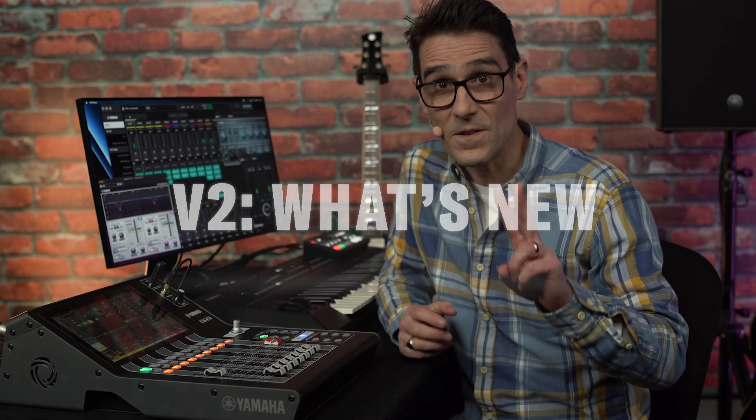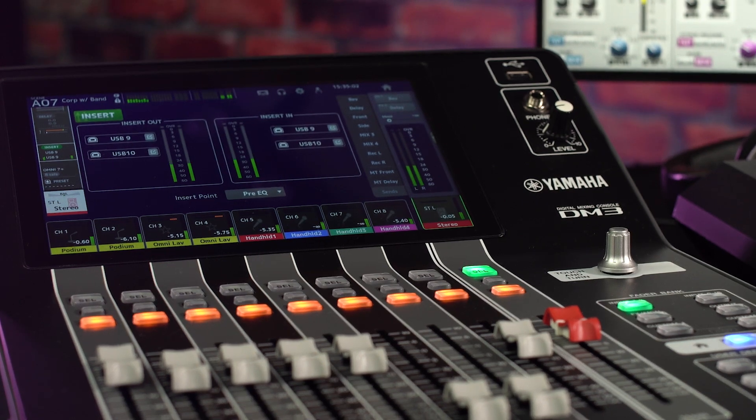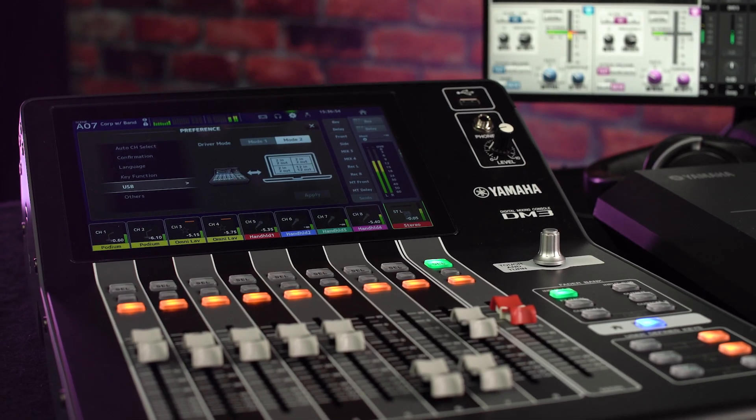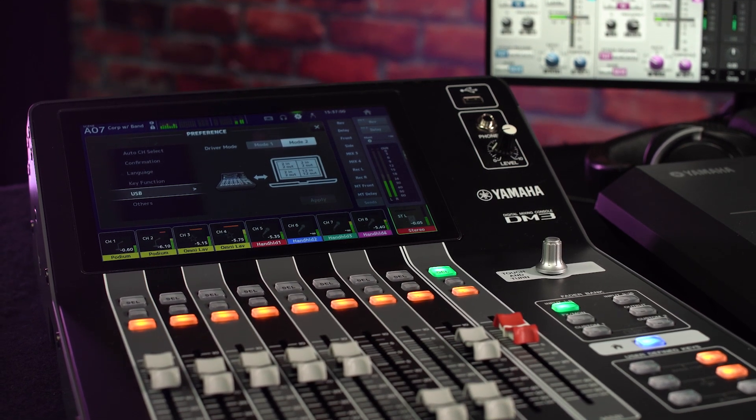The two new headline features are insert points for input and output channels and a multi-driver mode for the USB port. They provide extra versatility for many applications, which we'll return to in a moment.